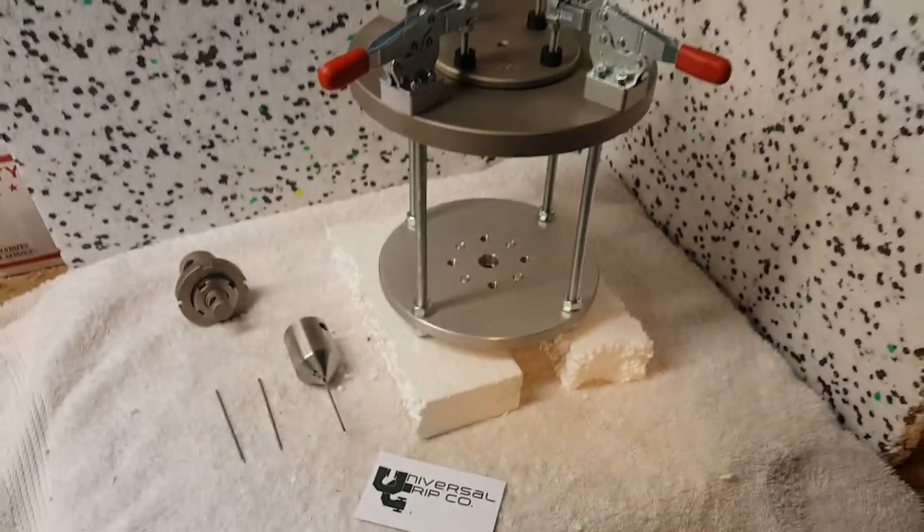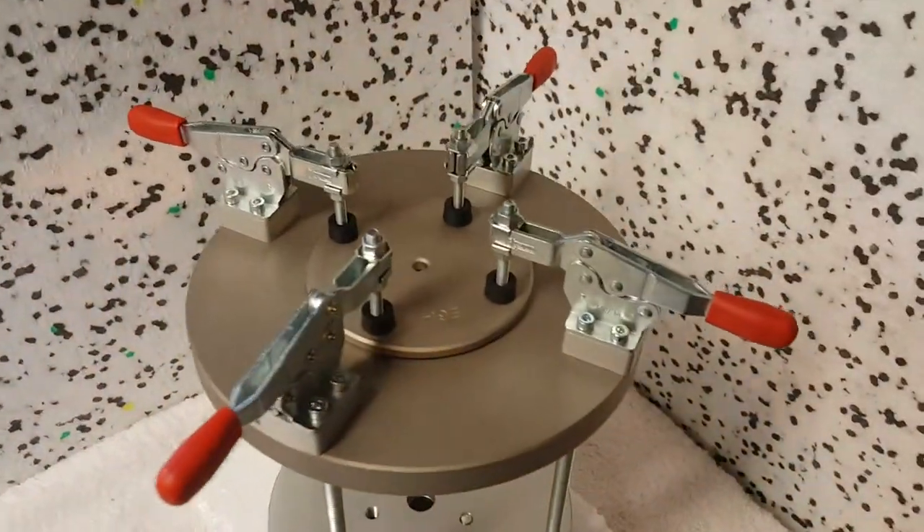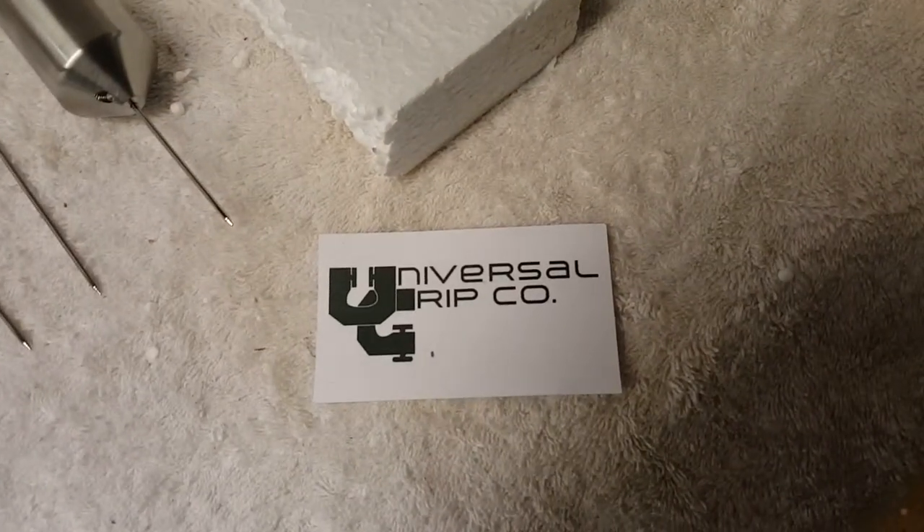This is the ASTM F1342 puncture fixture. If you have any questions, you can visit us at UniversalGripCo.com. Thanks for watching.